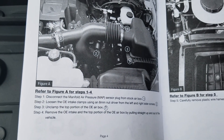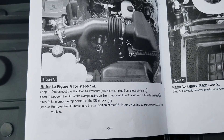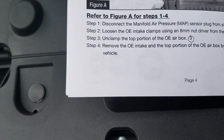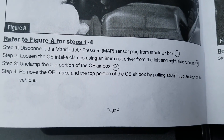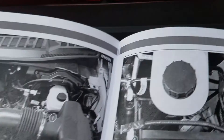Alright, going through the install. Step one: disconnect the MAP sensor. I'm gonna show you guys where all this is — the MAP sensor is right here. Then it says to loosen the OE intake clamps using an eight millimeter nut driver from the left and right side runners.